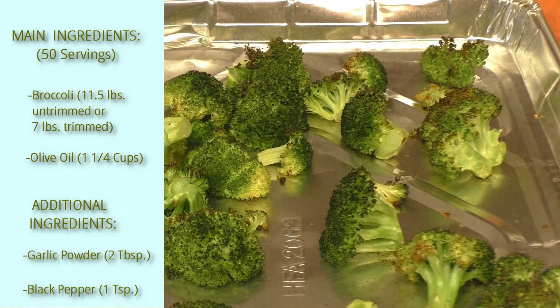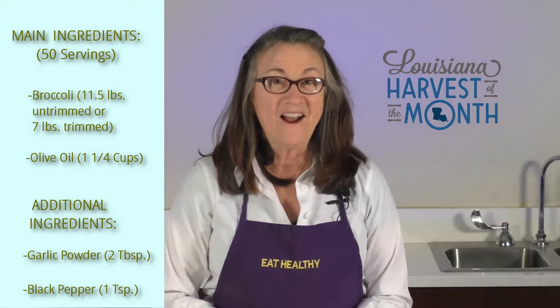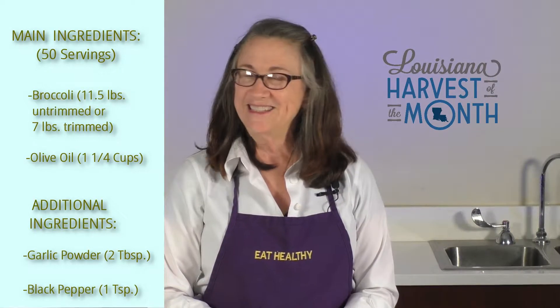And there we go with another super Louisiana Harvest of the Month recipe. See you again next time.